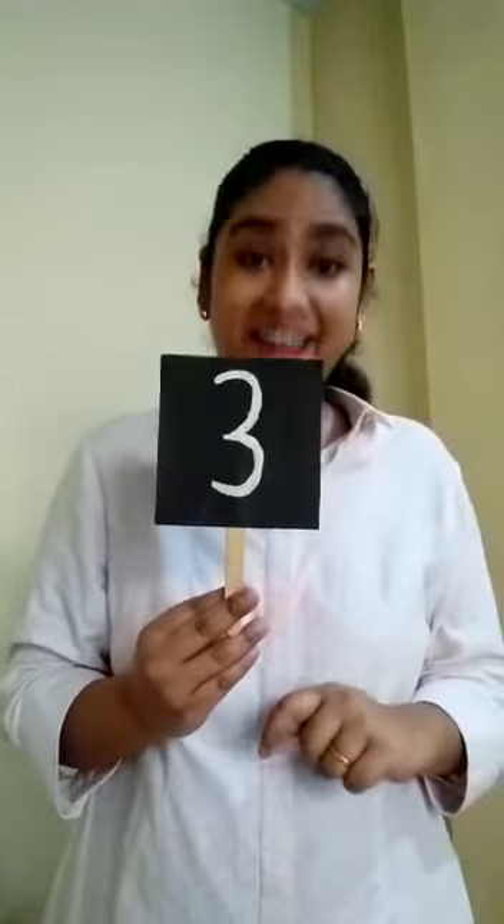So which number have we learnt recently? Think. Is that the number three? Yes. We have done number three. Yes.